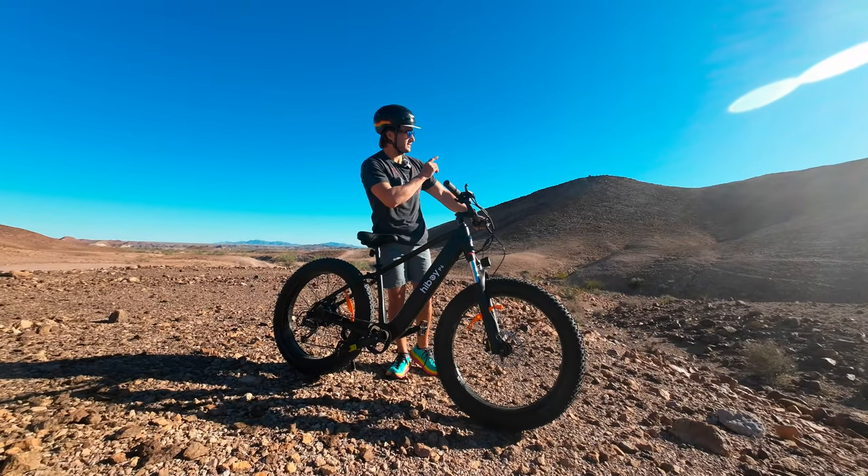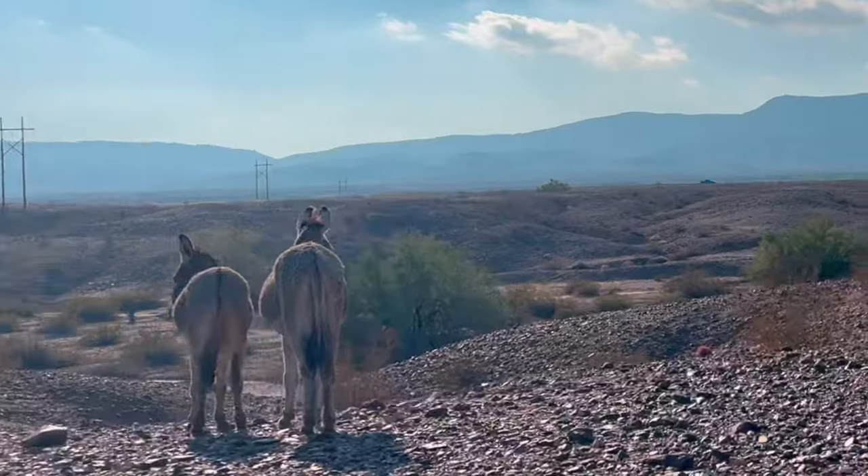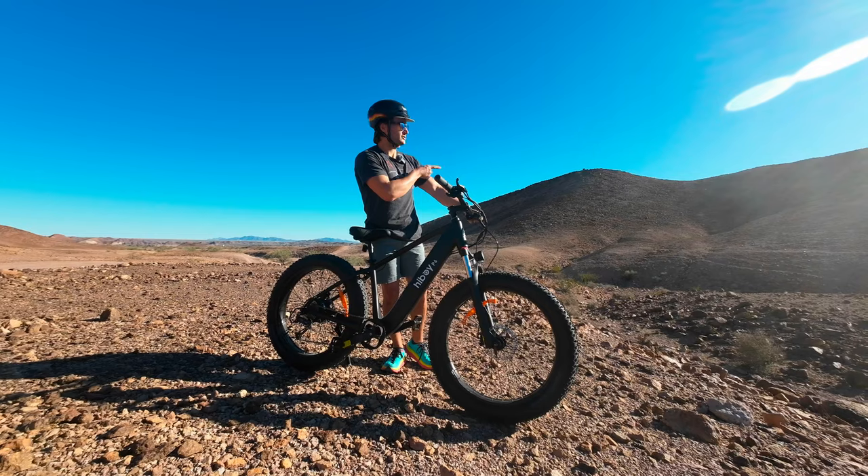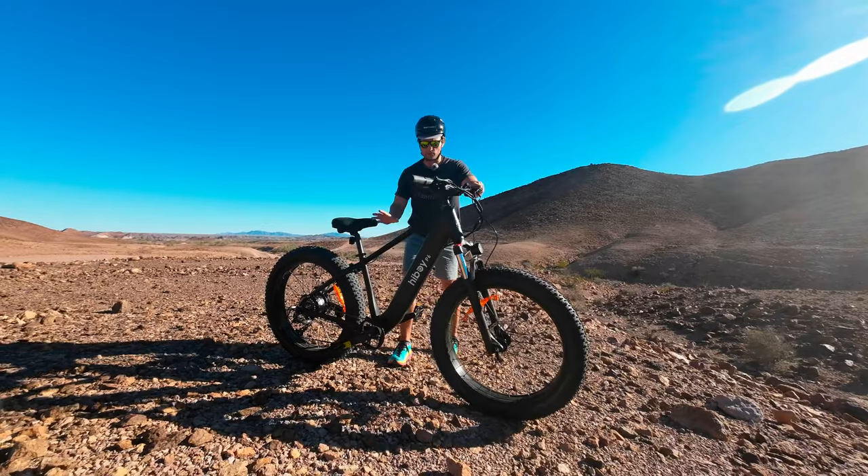I'm going to take it up on some of this single track — it's really more of a donkey trail than single track — and see how it handles, because I think that's where this bike is meant to be.